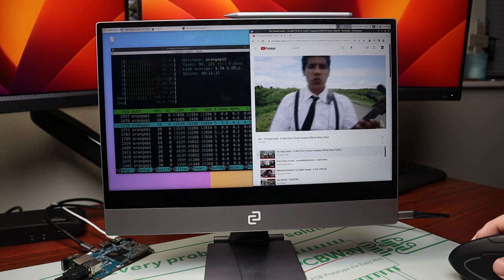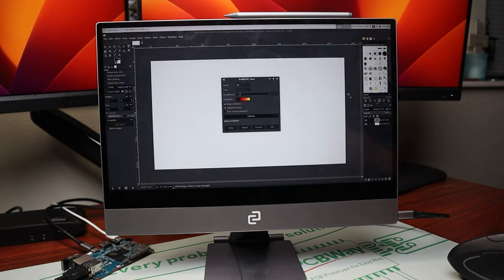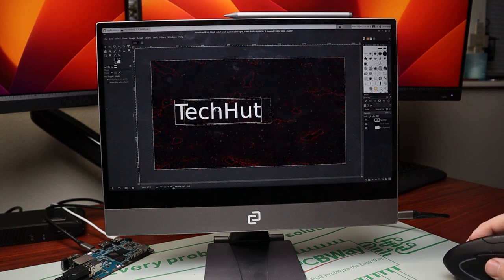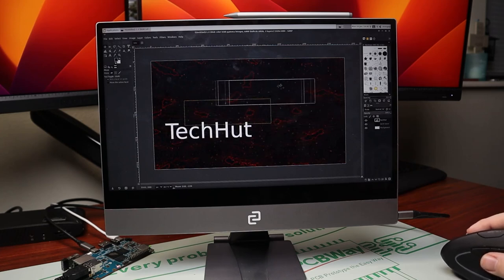Dropping it down to 1080p, CPU utilization fell to about 30 to 40%. Running an application like GIMP gave us no problem at all — I opened a lava render, rendered it out pretty quickly, then played around with some text. There's a very slight delay in the text following the cursor, but really nothing you can't work around.